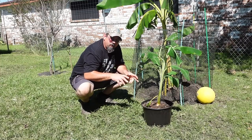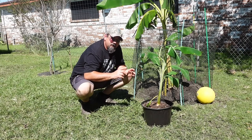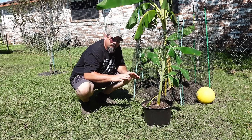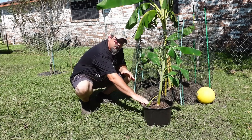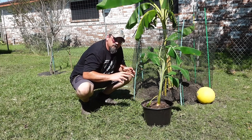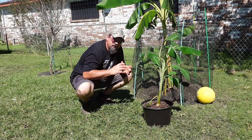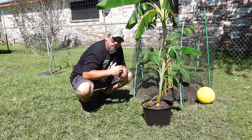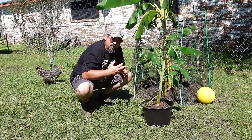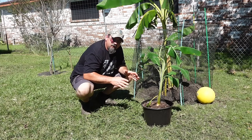Now there are a couple things we need to do now that we've got this thing potted. First, we need to water it really well. Second, we don't want to put this directly out in the bright sunlight because we want everything down here to stay moist and have enough time to kind of recover. It's just like if you're growing plants in pots and moving them out to the garden — you want to let it have some days to receive some muted sunlight.